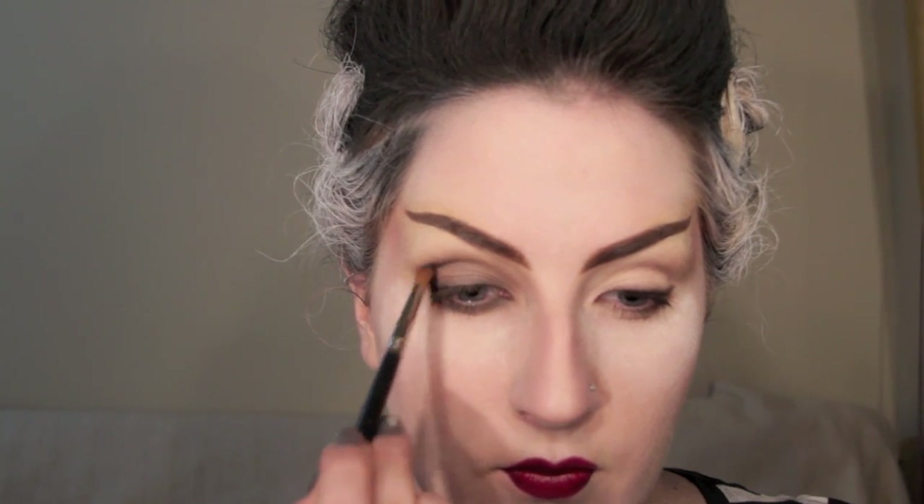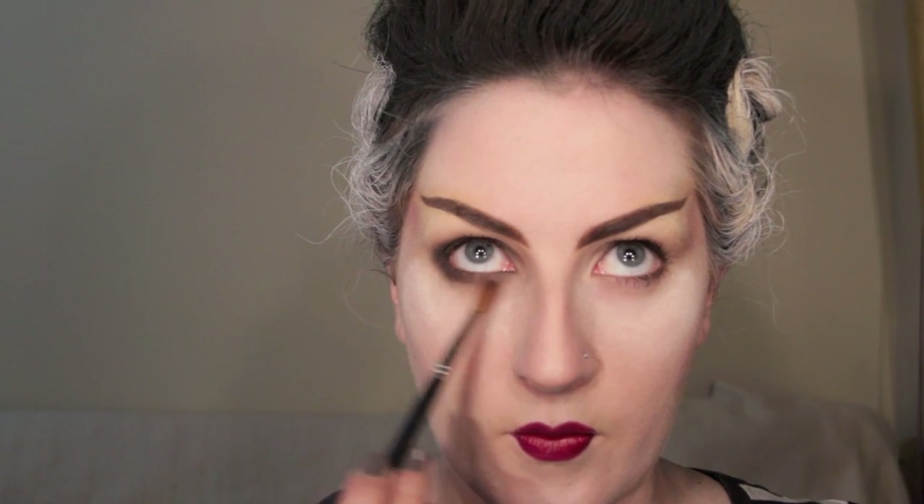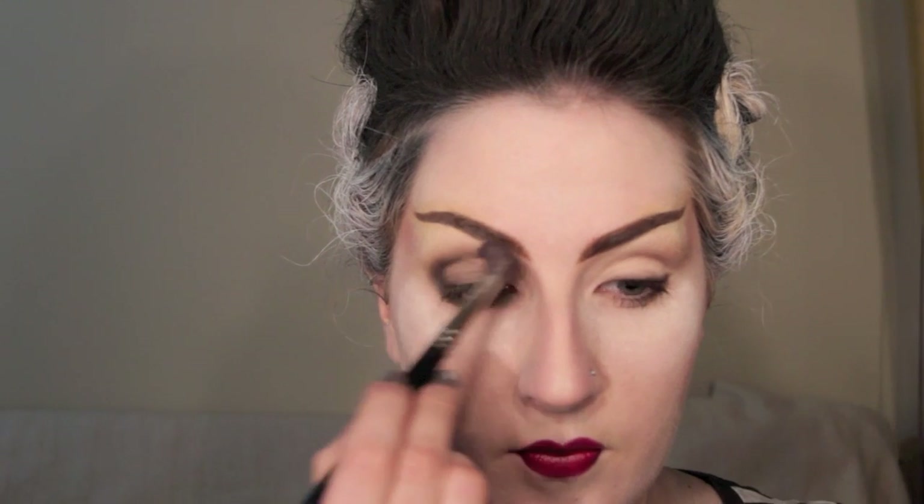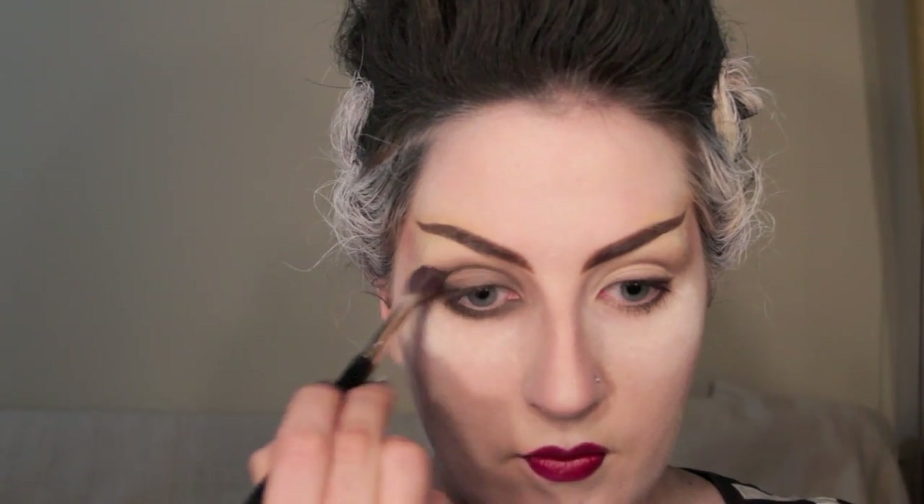Taking the 10S blending brush, I'm going to use the same colours in the crease. With whatever's remaining on the brush, just run it under the eye to smudge out the colour. You can then use a big fluffy brush to blend out any harsh lines. Brush away the powder you used to catch any fallout, and apply a black gel liner to your lash line — again, I'm using MAC's Black Track. Curl your lashes, apply mascara, and then apply some false lashes.